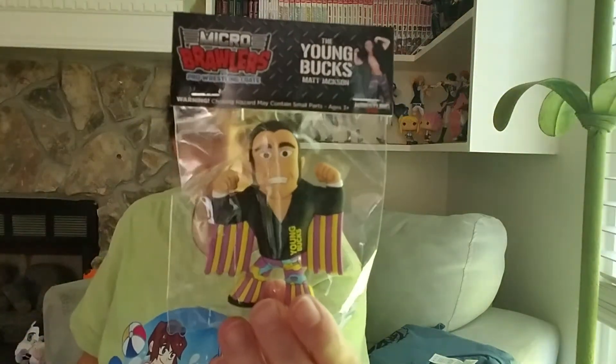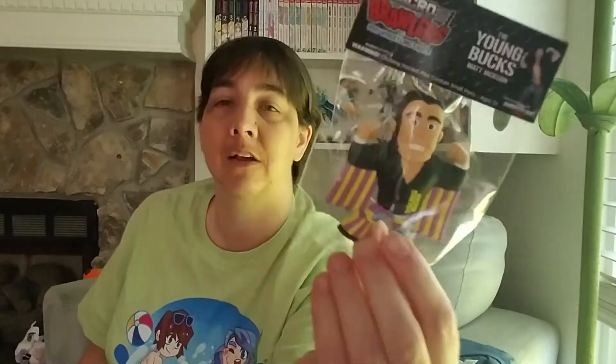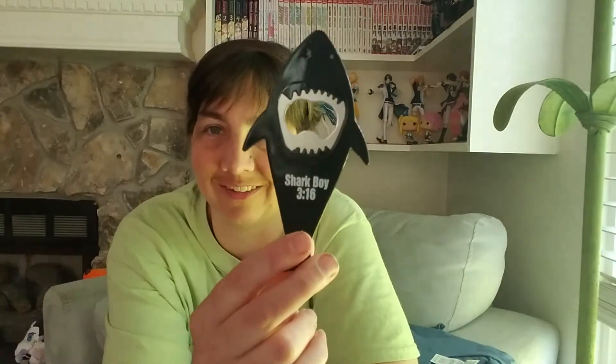We got a micro brawler of the Young Bucks — Matt Jackson. That's pretty sweet. Superkick party! They might be involved with the tag team box coming up next month, so I guess we'll wait and see. We also got a bottle opener shaped like a shark. It says Shark 316. That's pretty cool and sweet looking.